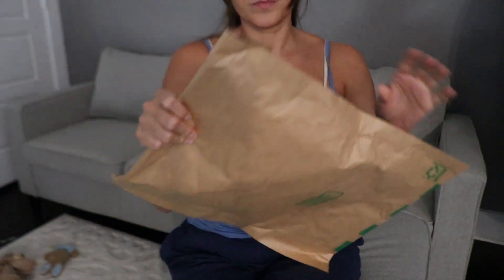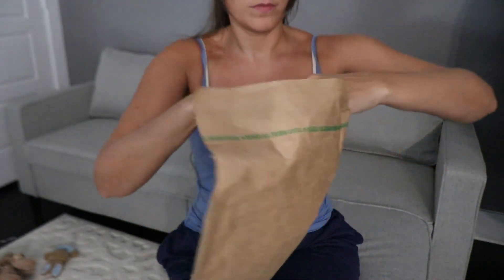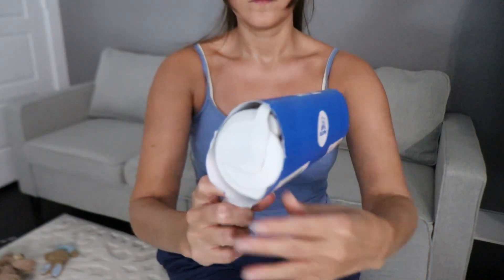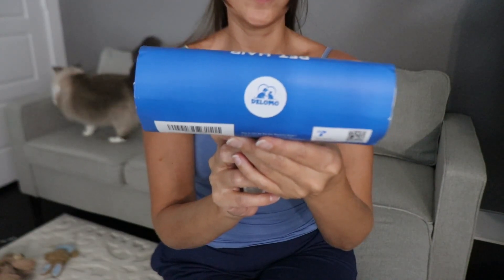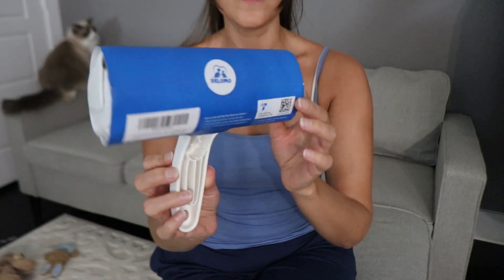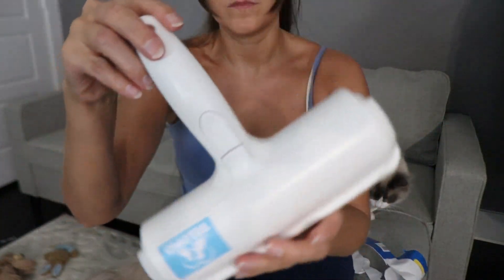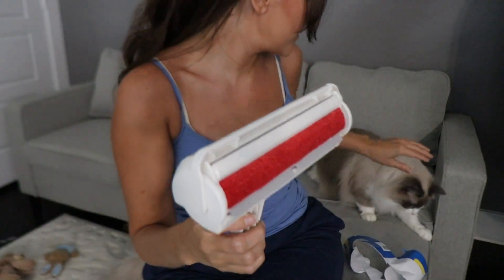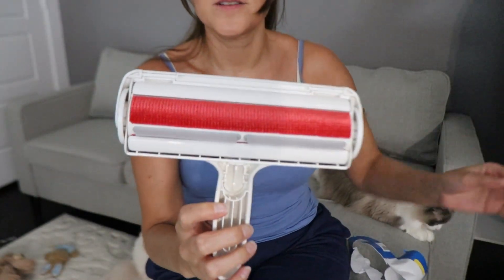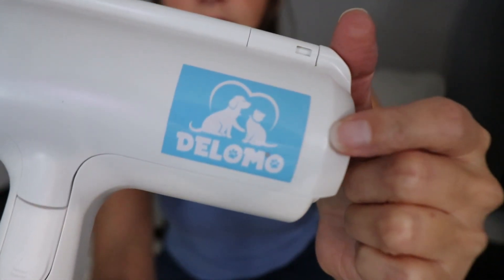Let's get this package open — this came in from Amazon and it is a lint roller. Now don't go knocking it till you try it, because you might think this is just a plain old lint roller, but it's not. First off, it's reusable, so that's amazing. If you're used to buying those ones with the sticky stuff, that's fine for clothes or whatever, but if you're using them for anything else, forget about those and get this one. I had never tried one of these before so it left me totally mind blown with the results.